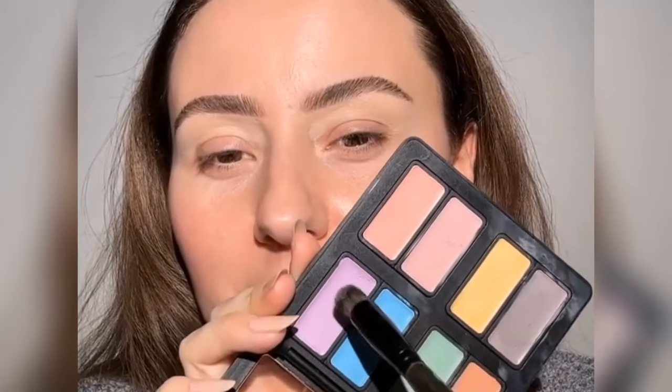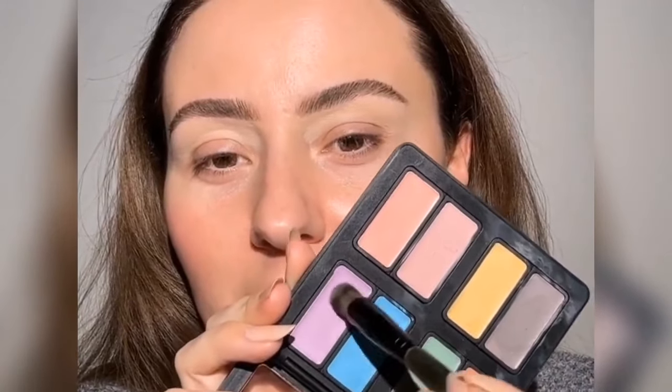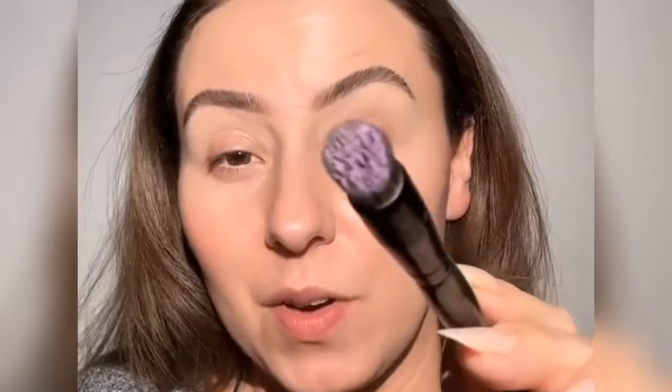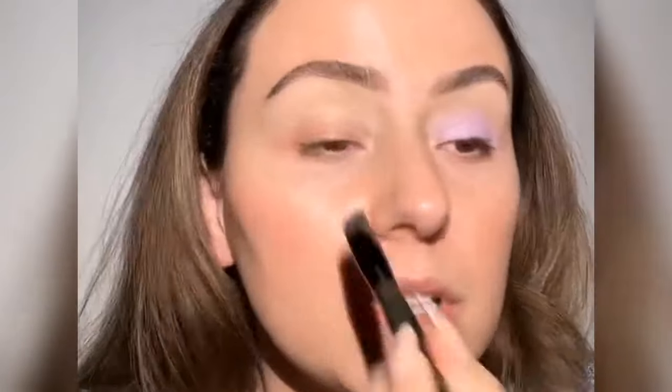We're going to use one of these. These are from Mob Beauty and they are totally slept on - they're a wonderful brand. There it is on the C31 and this is what's going to go on our lid. So pretty. But this is still our base - we're still going to put eyeshadow on top of this. And I love these because they're refillable. Formula's fantastic.